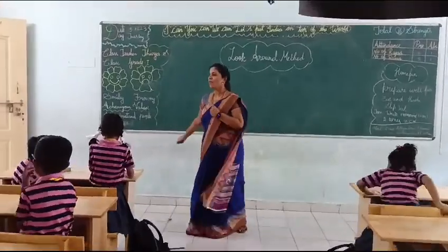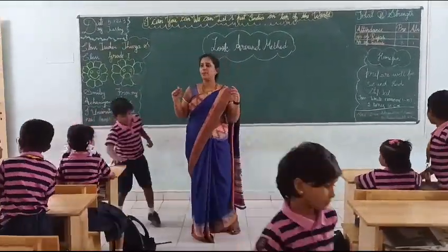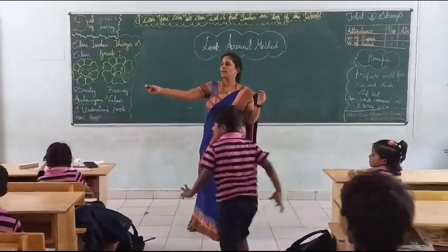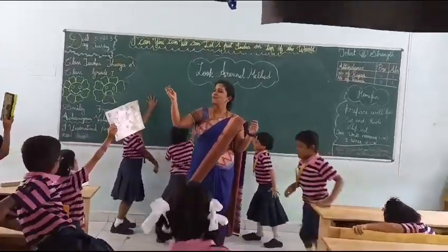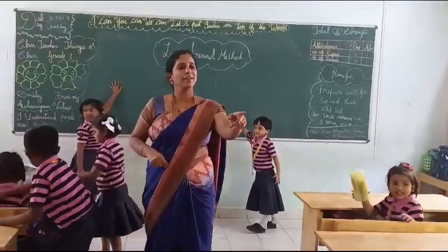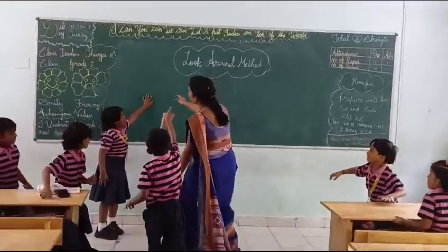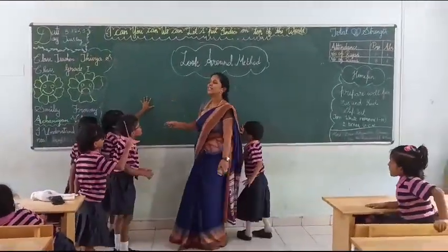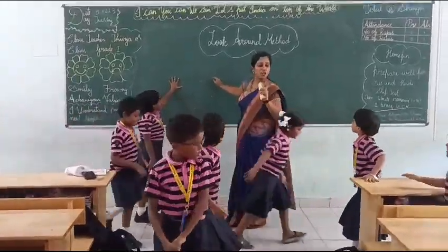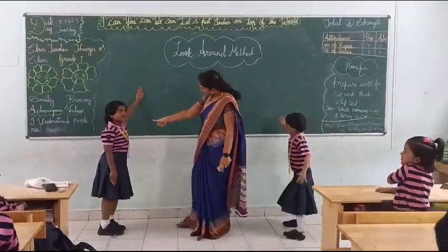The next one — it's a rectangle shape. It's used to write. Can you find it in my classroom? Marker! Very good, Korsha! Marker! It's useful for writing. So it's a blackboard marker. Very good!